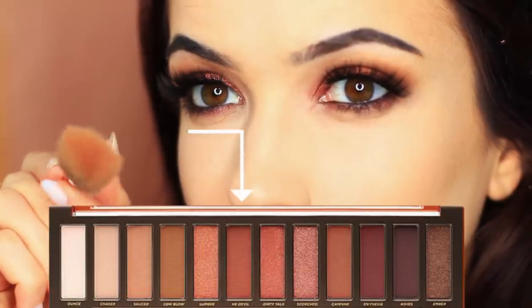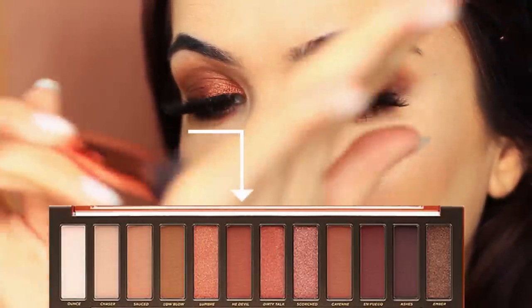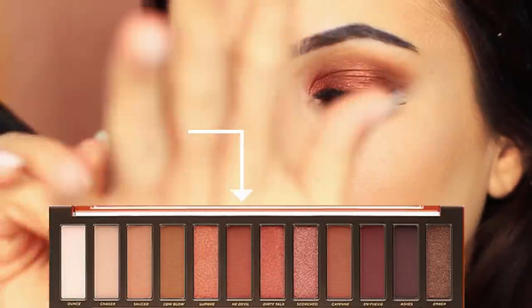Now to bring the whole look together, I'm going to take that fade shade and apply a very small amount of it, tapping off the excess and applying it as blush on my cheeks — this will just bring the look together. I'm going to line my lips and I'm actually using a brow liner because I couldn't find my liner, but it worked out pretty well. Then I applied a liquid lipstick in a nude tone, just to make sure we're not competing for attention with the eyes.